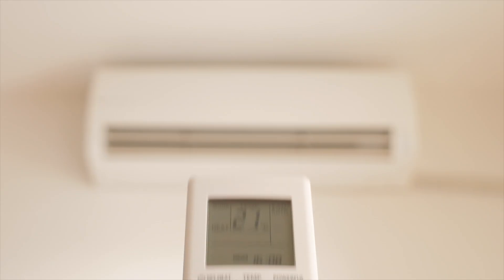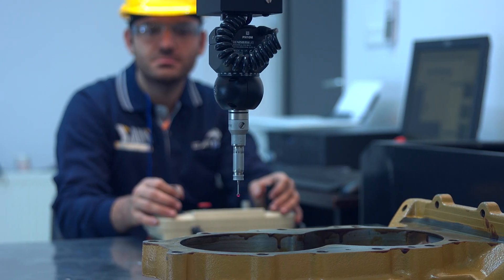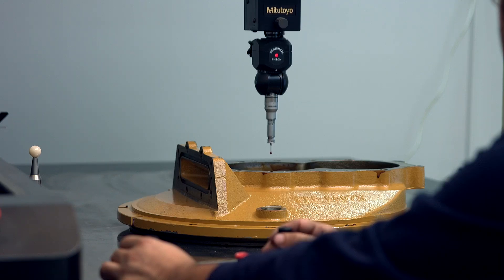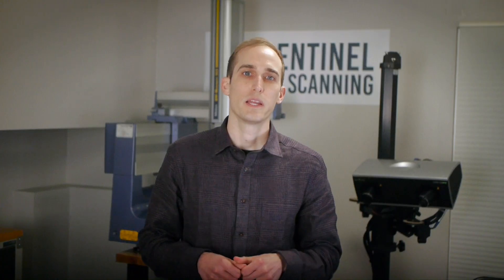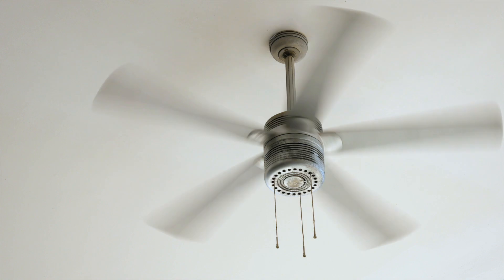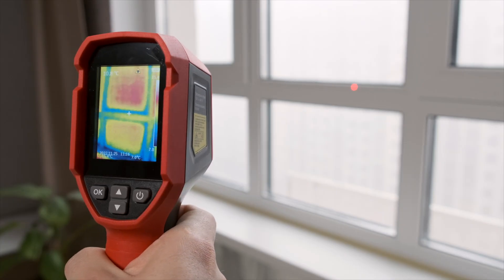If you can't maintain the temperature needed to measure your parts at an acceptable accuracy level, you can still measure your parts but will have to correct your measurements afterwards. Some CMM manufacturers provide temperature compensation as an option, correcting for expansion and shrinkage of the machine and using temperature probes placed on or near your part. Once your lab is set up: wait a few hours before measuring parts so they reach lab temperature; spread thermometers throughout to monitor consistency; and identify heat sources to ensure parts and equipment are not placed near them.